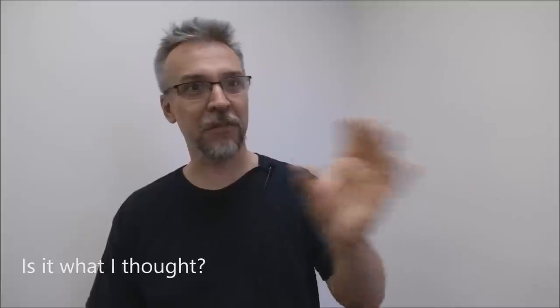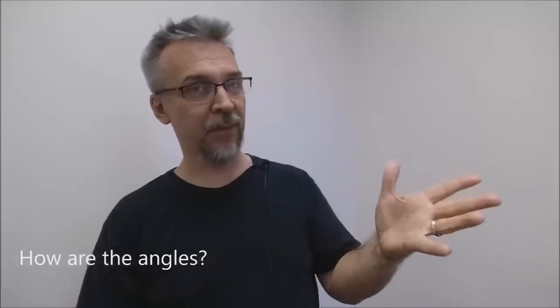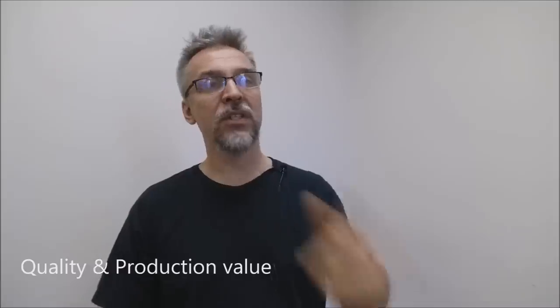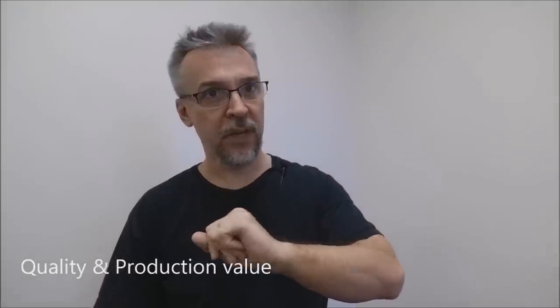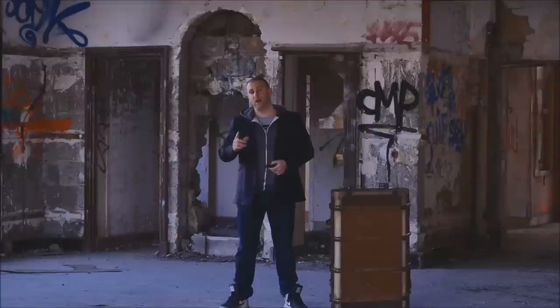Is it what I thought? Yes — it's going to be what you thought because it says it right on the title, it's a finger flasher, we all know what they do. How are the angles? You do need a jacket, of course — you need sleeves because this is a pull device. Can it be inspected? If you do it right, there should be nothing left to inspect.